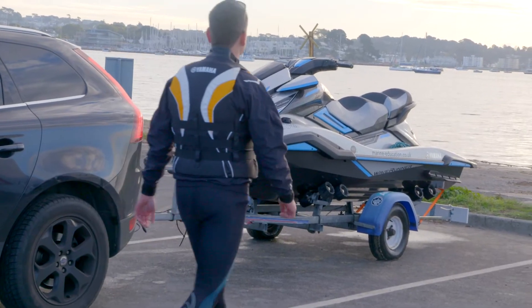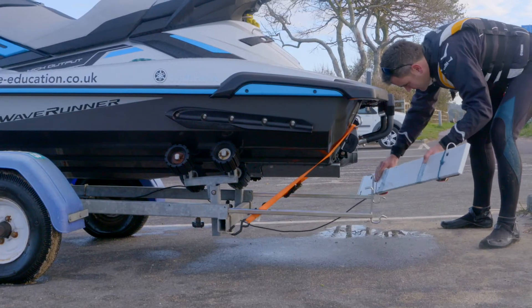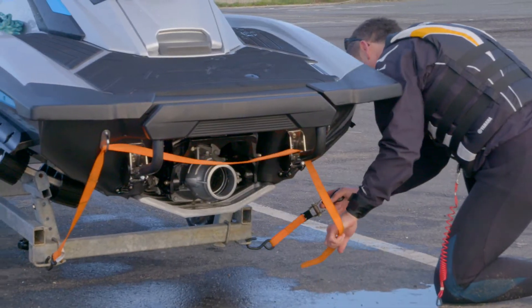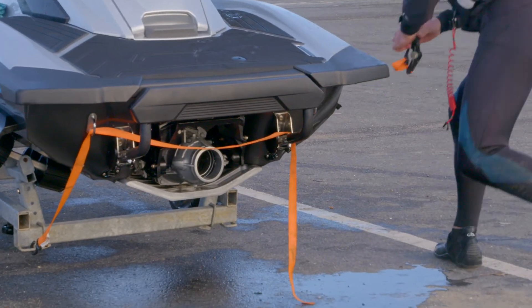So once you've arrived at the slipway, the first thing you need to do is take off the light board and stow it away in your car. Once you've done that, remove the back ratchet straps securing the PWC to the trailer.